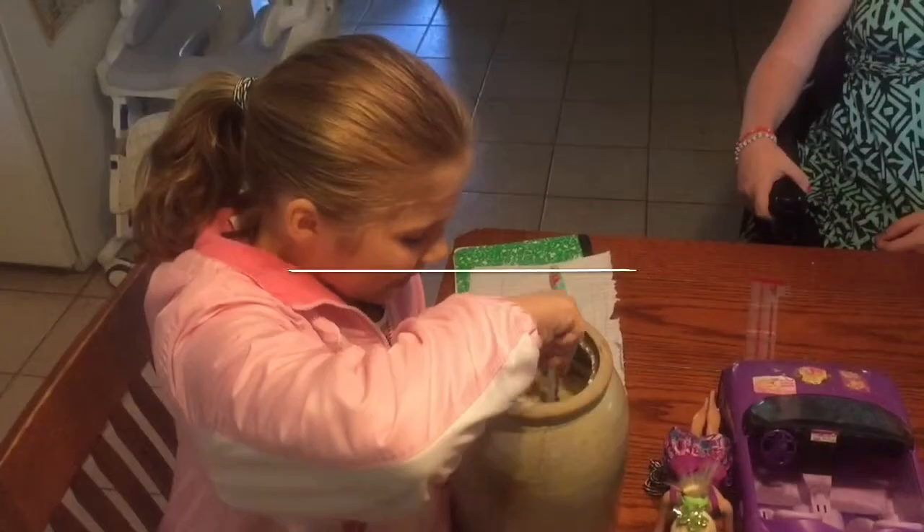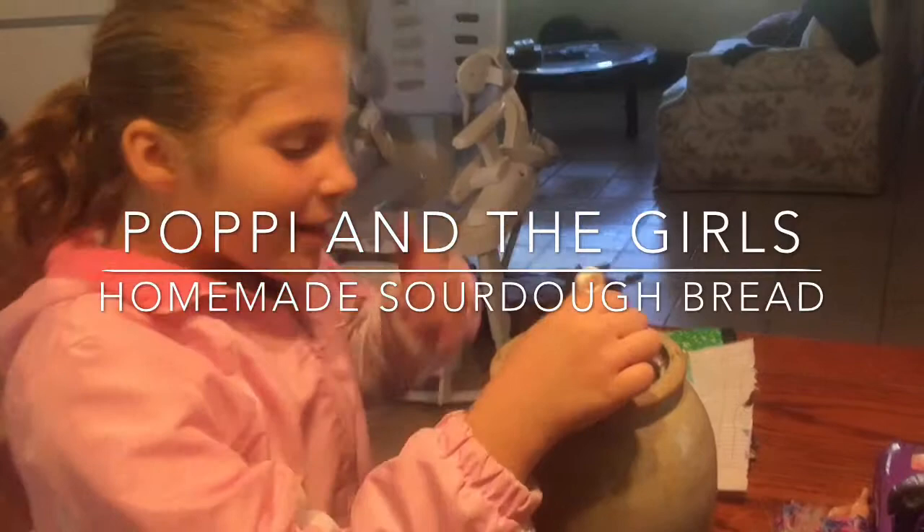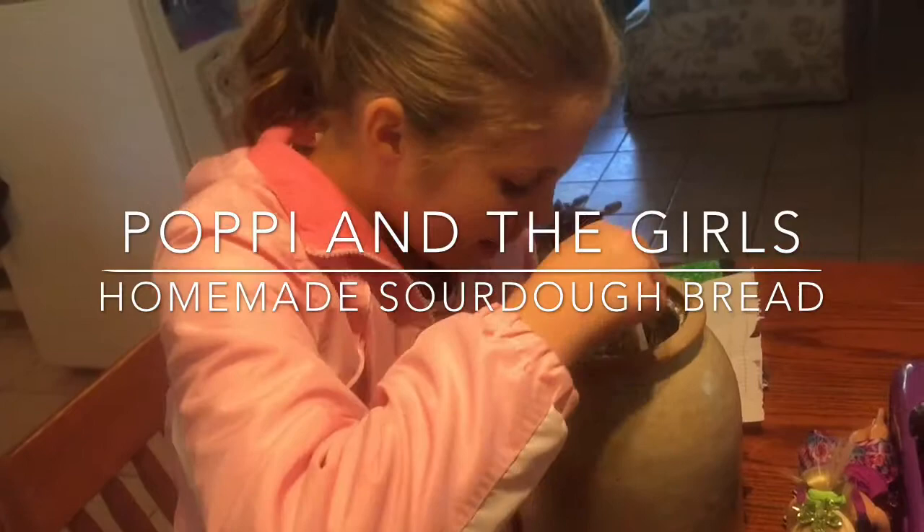What you doing there, Vee? I am stirring the starter. Stirring the what? What's it called again? Starter! I said it's starter. The starter. Who's watching you? Alexis. There she is. Alexis is watching the stirring starter.